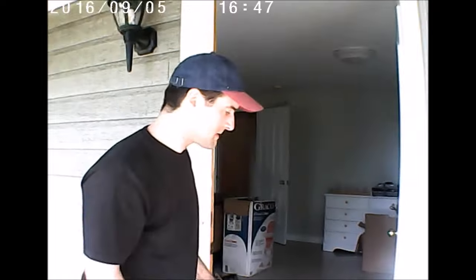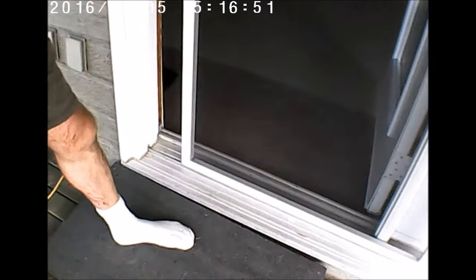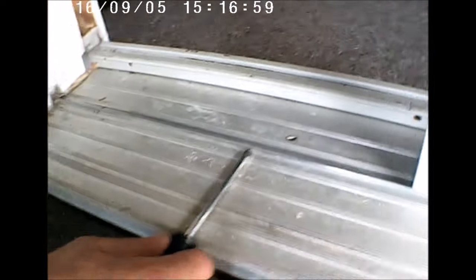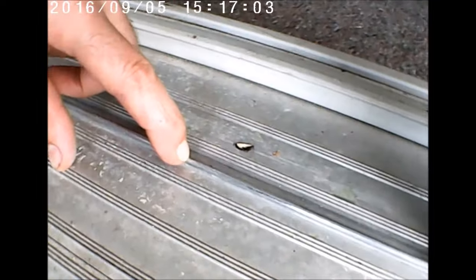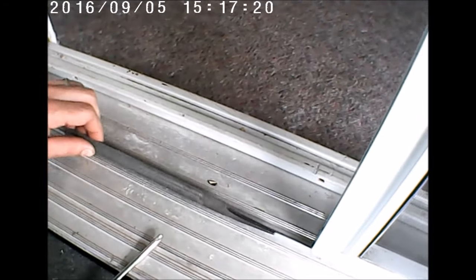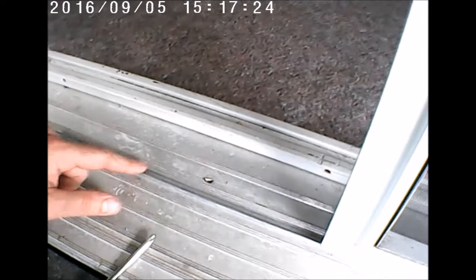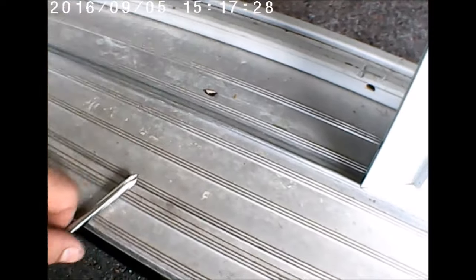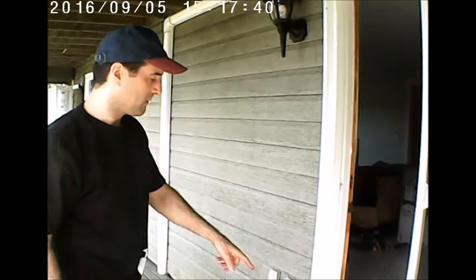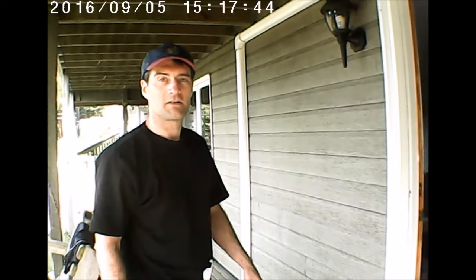Earlier when we were doing this, we noticed the door would bind right around this spot — you could actually hear tick, tick, tick as it moved. The wheel was rolling over a spot on the track. This is an aluminum threshold, and aluminum is a soft metal — something hard was dropped on it and caused a burr on the track. So we took a flat file and filed the burr down on all three sides — both sides and the top of the track. Now there's absolutely no binding when the door goes over that spot. So there's your DIY video on how to clean and adjust your sliding door, and if you have a problem with any burrs on the track, that's how you take care of it. Good luck with your do-it-yourself project — thank you.